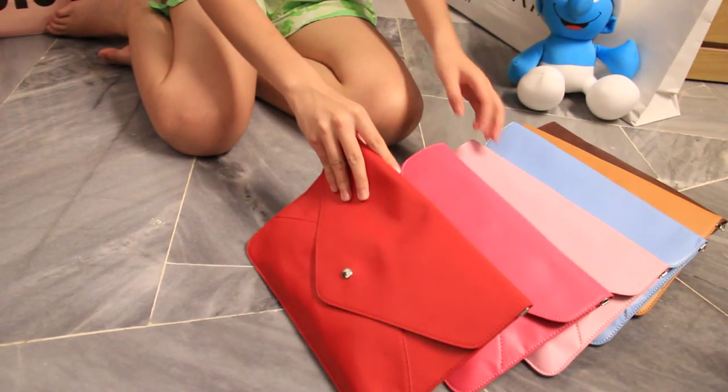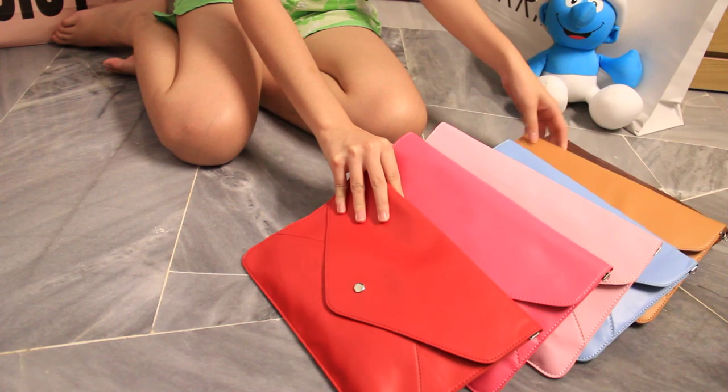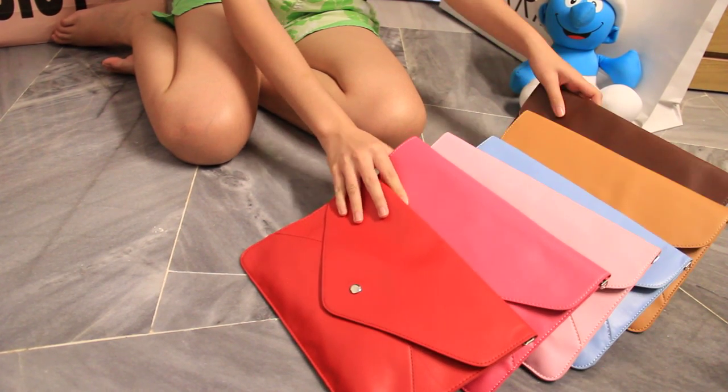We'll start with the medium size one. We managed to restock it in 6 colours: the red one, the pink, the light pink, the light blue, vintage brown, and also the darker brown.